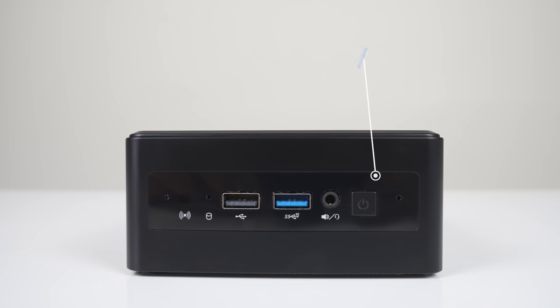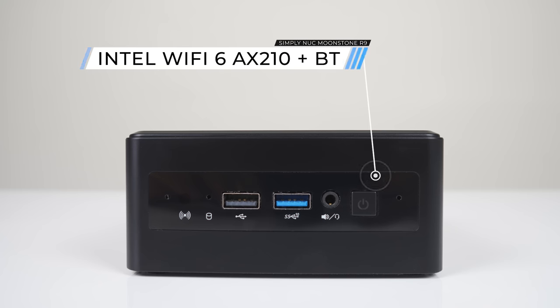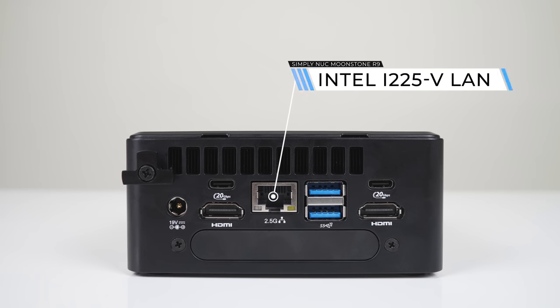On the front there's a microphone array and drive activity light, USB 2 and 10GB USB 3 port, an audio jack, and power button. On the back it's dual USB 4, but these are 20GB, not 40GB per second ports, so not functionally the same as Thunderbolt 3 or 4. There's also dual USB 3 10GB, Intel 2.5GB LAN, and dual HDMI 2.1 TMDS. With the USB 4 port supporting Alt-DP, you can easily run four monitors off this mini. Wouldn't it be nice if everyone labeled their ports with numbers like this?